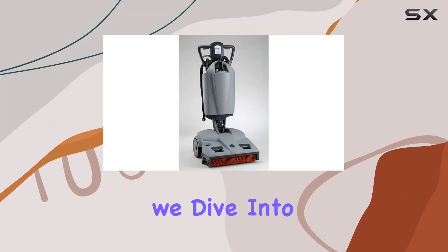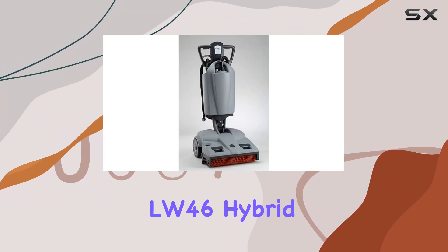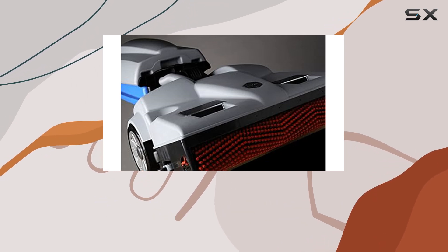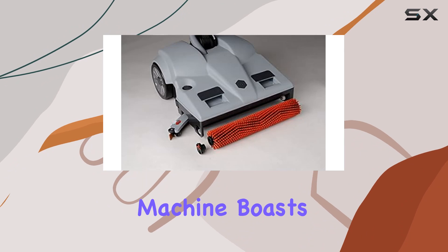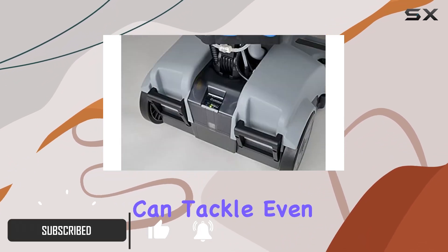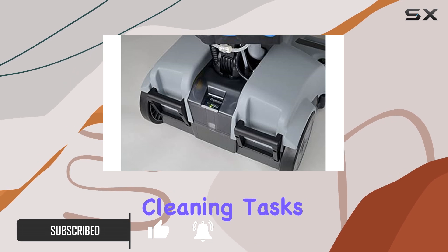Welcome to today's review, where we dive into the Lindhaus LW46 Hybrid Floor Scrubber Dryer, a game-changer in the world of floor cleaning technology. This machine boasts high-efficiency motors that ensure the longest running time, meaning you can tackle even the most extensive cleaning tasks without interruption.